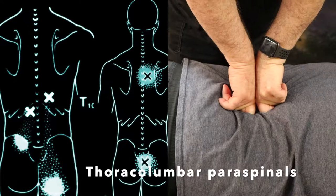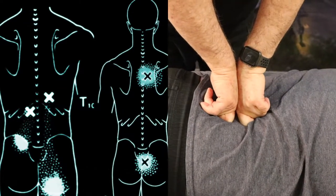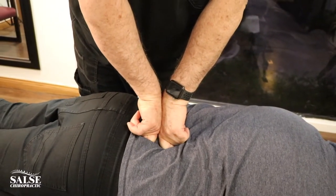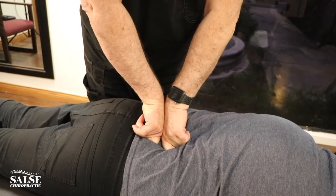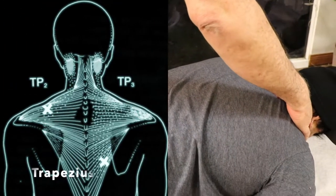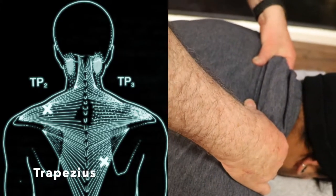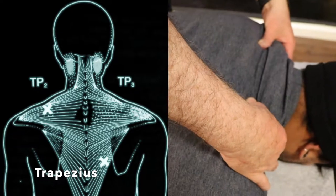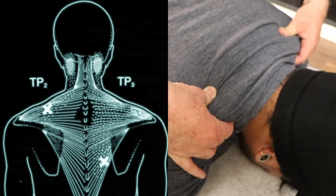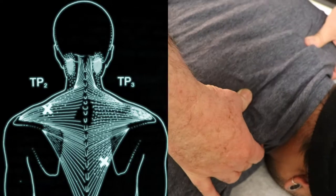These trigger points can actually cause pain as well, and they can travel. Some of the pain can actually be just from trigger points. One of the ones we see a lot is here in the trapezius. Just by taking the trapezius and squeezing like this can release a lot of that tension. You hold that for about three to five seconds, then release, and you want to go out towards the end of the trapezius and then work your way in.